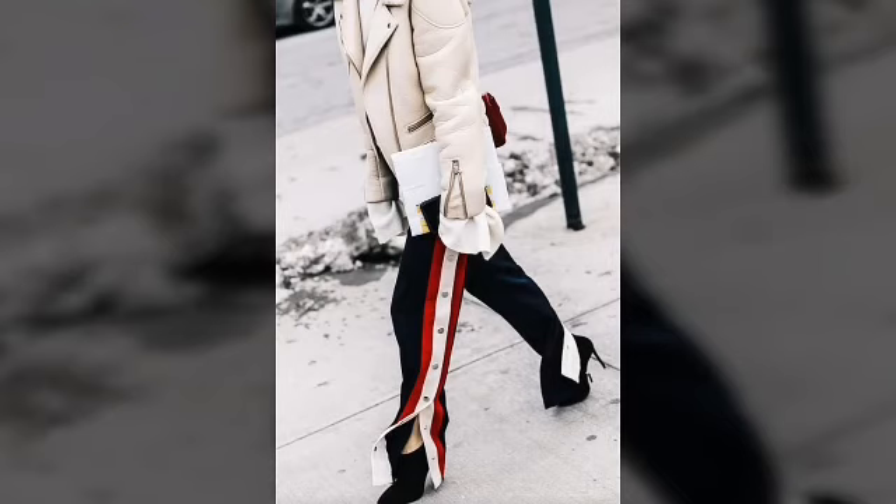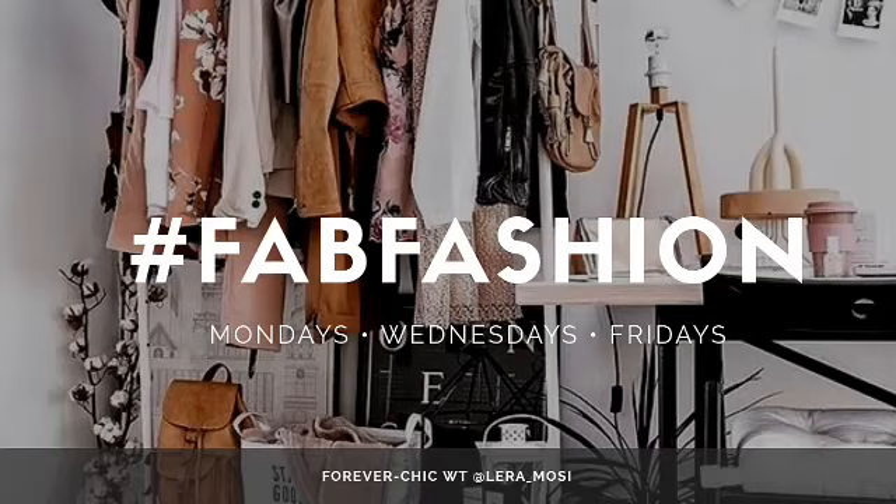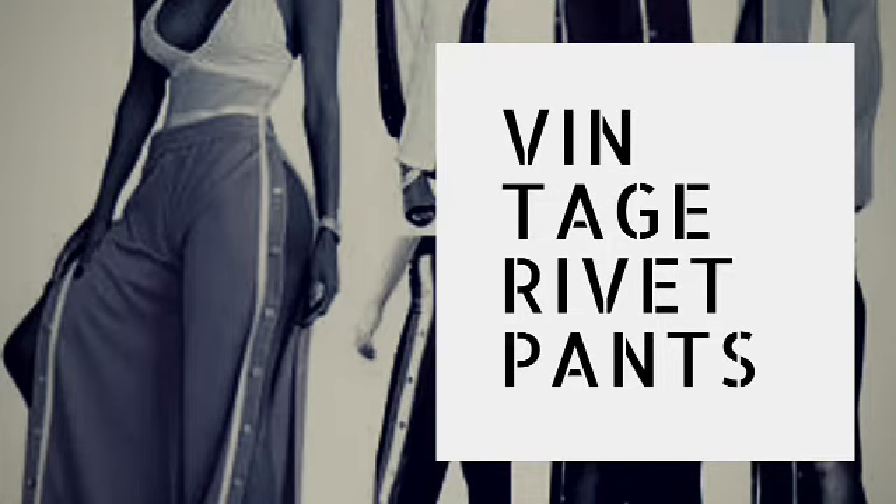Put your little signature look on it, honey — whether it's a bag, accessorizing, whether it's those platform shoes. Do it however way you do you. Thank you so much for tuning in. Tune in every Monday, Wednesdays, and Friday. Forever Chic. I'm Lira.